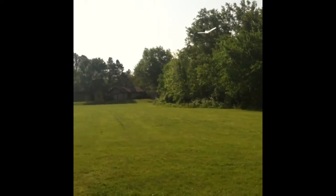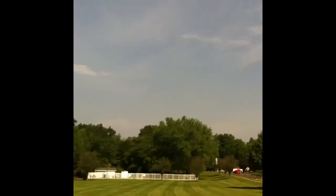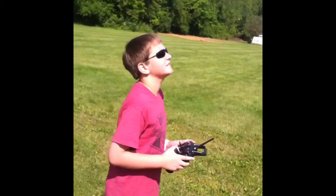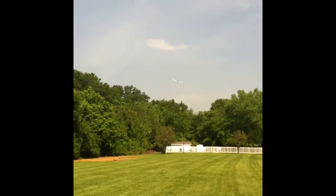There it goes — flight in the sun. There we go, it flies! Bring it in low and slow, Zach. Can't see it. This is full throttle. I want to get a good video — there we go, here it comes.